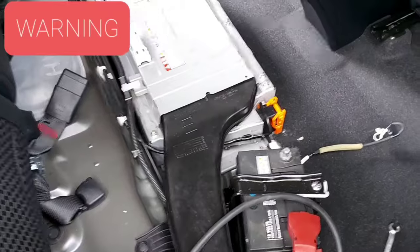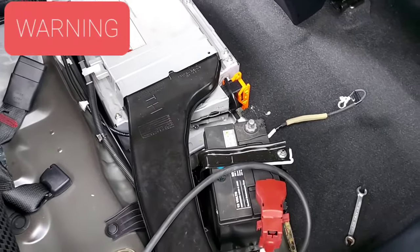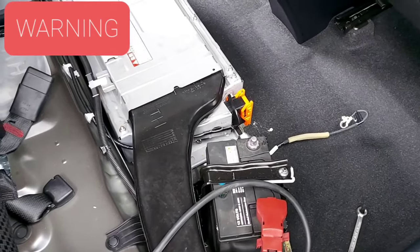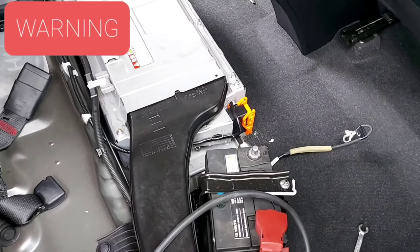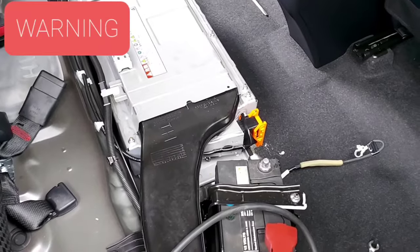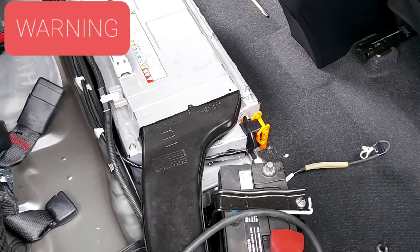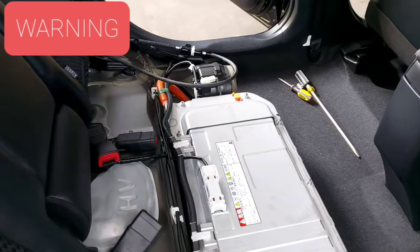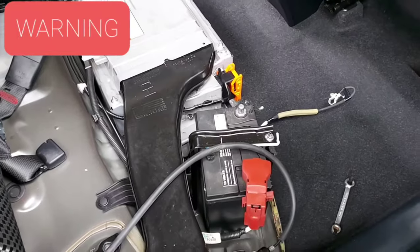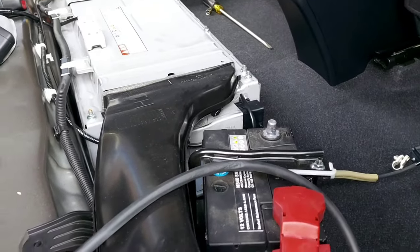If you do not have the proper training, avoid touching these components. Get the proper training. You need to follow safety protocols because this is important — if you do not follow the safety protocols, you can get killed. I've seen in a lot of YouTube videos people putting their hands on this. Thank God nothing has happened, but you never know. Accidents really happen.